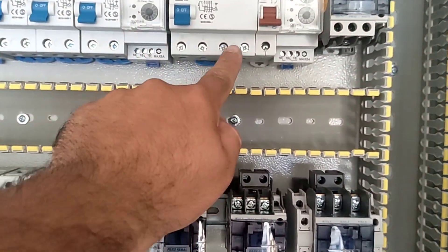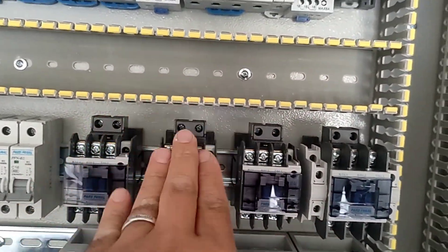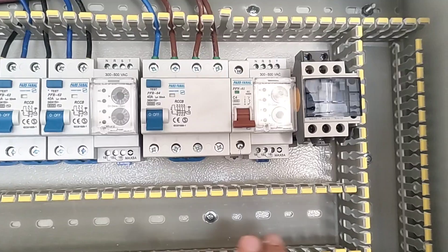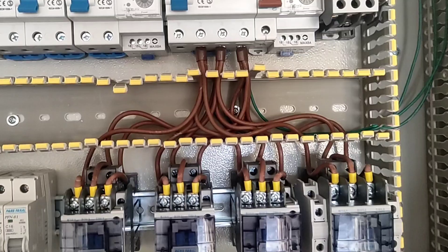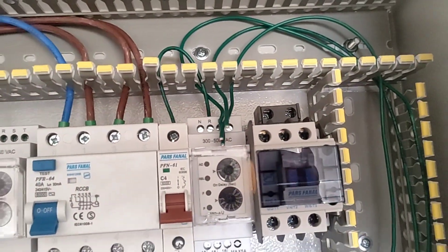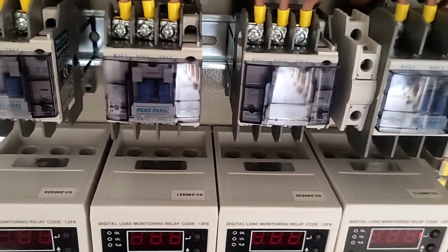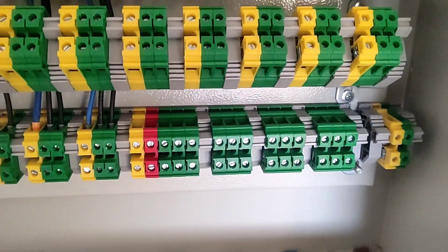Now we connect three phases from the output of the three-phase RCCB switch to the input of the contactors, and connect the three phases from the output of the RCCB switch to the input of the three-phase monitoring relay to control the phases. We then connect the three phases from the output of the contactors to the output terminals, through the current controlling relay, so that the current can be calculated and shown.